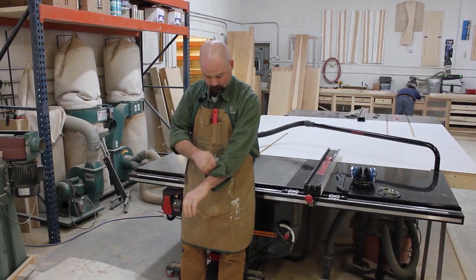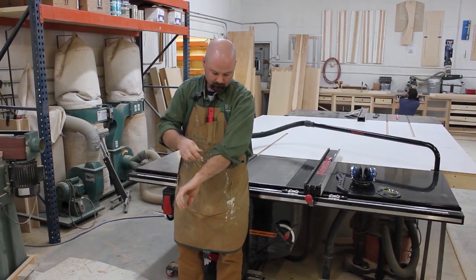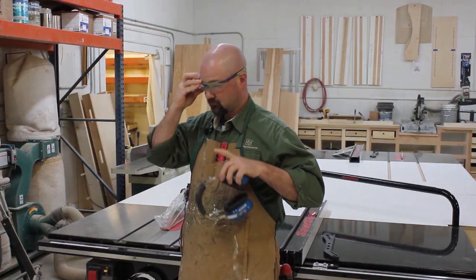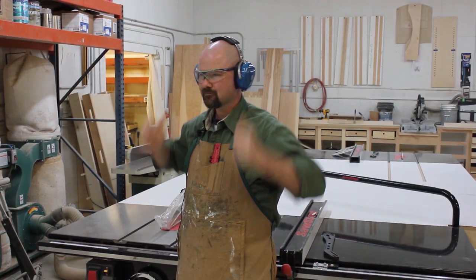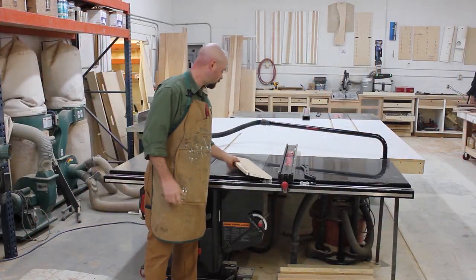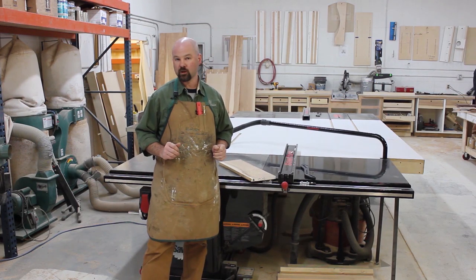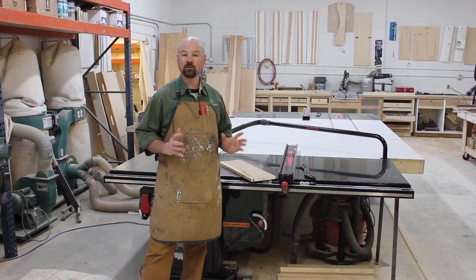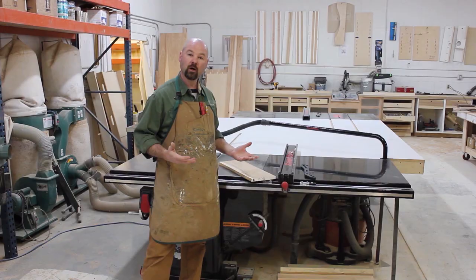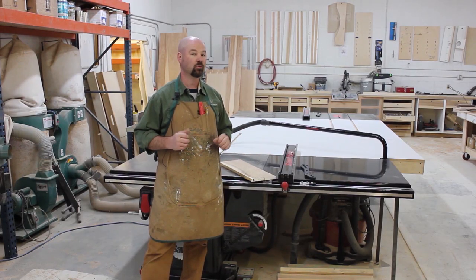Let's take a look at basic safety. Be sure you don't have any loose clothing. If you have long sleeves, you might want to roll them up out of the way. Always make sure you use personal protective equipment — safety glasses and ear protection. And never, ever try to cut freehand on a table saw. You always need to guide and control your work somehow, either with a fence, a miter gauge, a crosscut sled, or some sort of dedicated jig or fixture that will hold and control the workpiece.